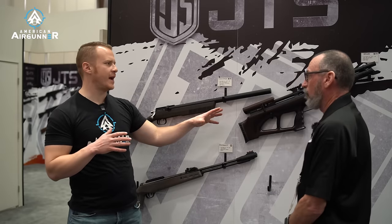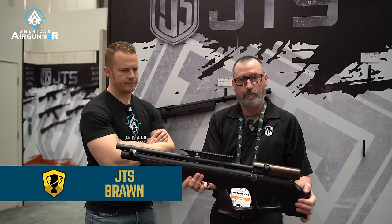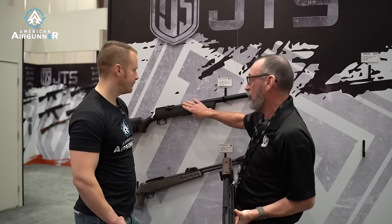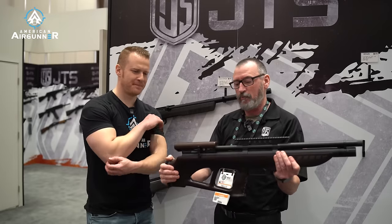Now you've got something else here — this is bullpup style. This is based off our Aracuda Max platform. This is the new Braun bullpup — basically the Max in a bullpup stock. The only difference really in this other than the configuration is we moved the gauge forward so you can see it while you're shooting and watch your pressure. The gauge can be moved to either side, left or right. The barrel is 17 inches, just like all our JTS guns, except for the new ones — these all have 24-inch barrels. So they make crazy power, but it's all-metal construction, no plastic anywhere.